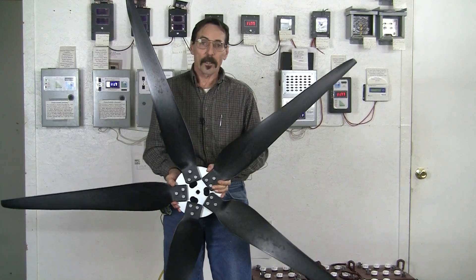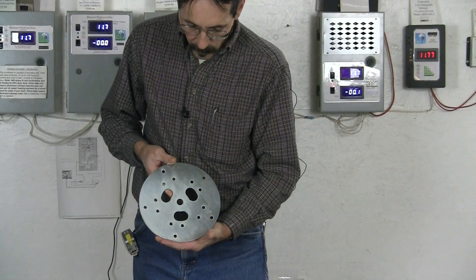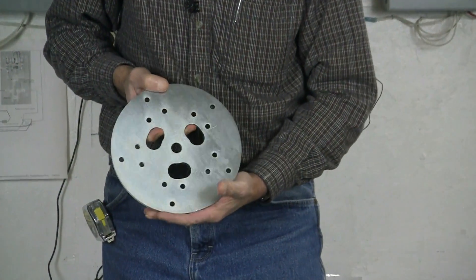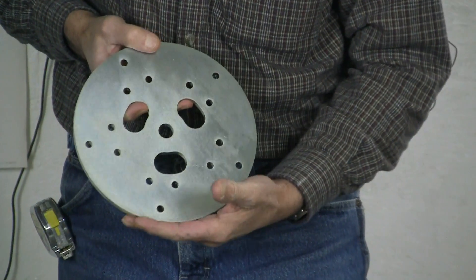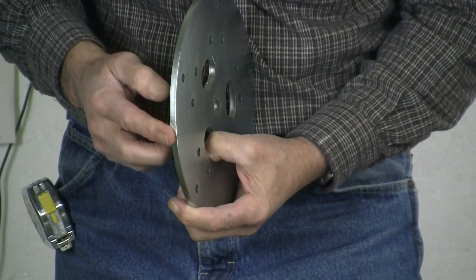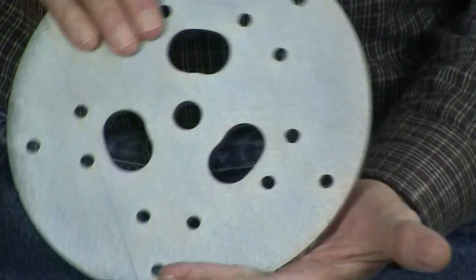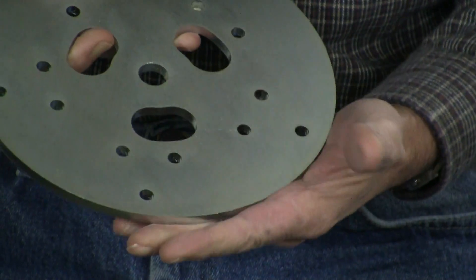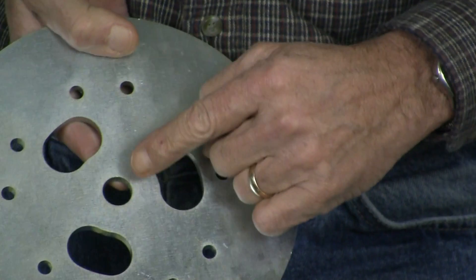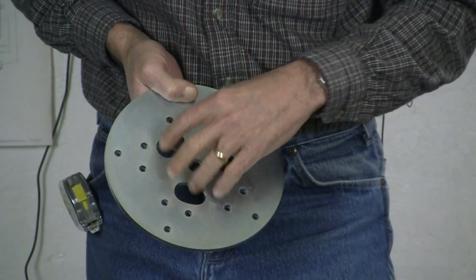Let me show you a little bit about the hub. The blade hub comes in 3 and 5 blades, and you can see it is a quarter-inch thick hub. They are zinc plated on both sides — beautiful. This thing will not rust. It has a 17 millimeter center hole, and then we have the kidney-shaped holes for cooling.